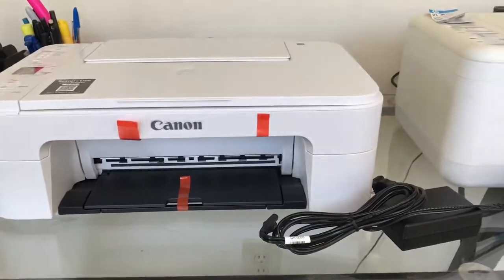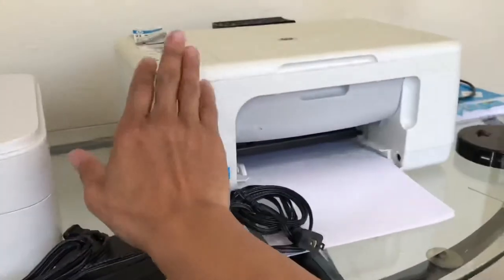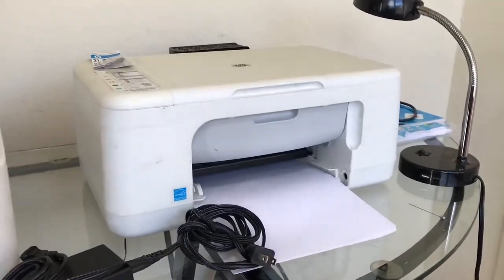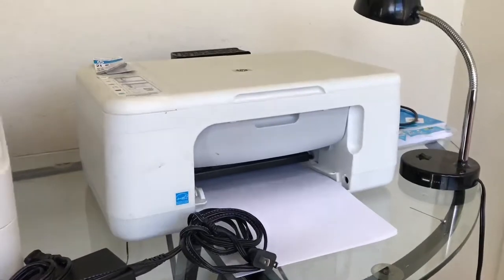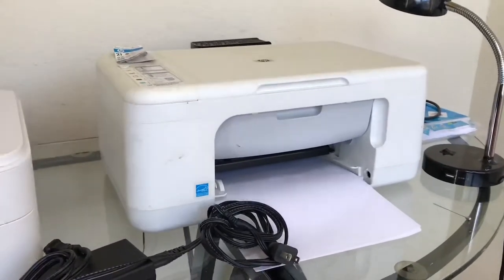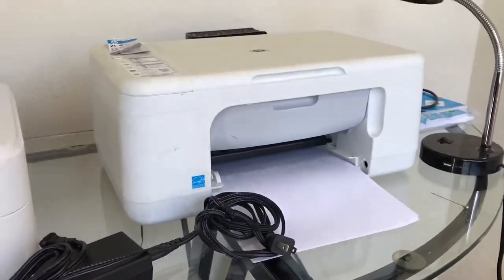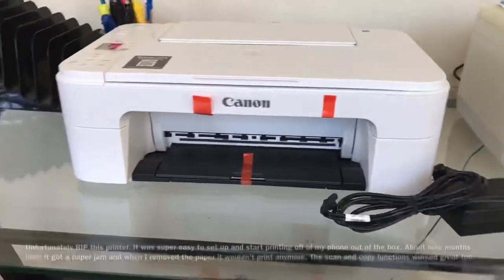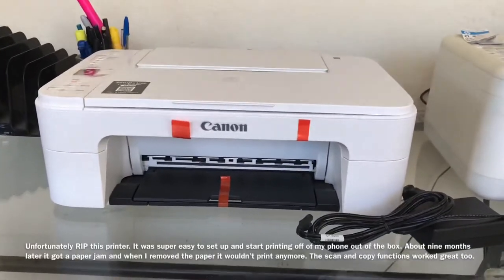As it is a decade later, this HP I actually got for $20 at Walmart back in the day — it wasn't a Black Friday special, I just happened to see it and I got it. It's worked well from day one, no hiccups. We'll see how this one works.